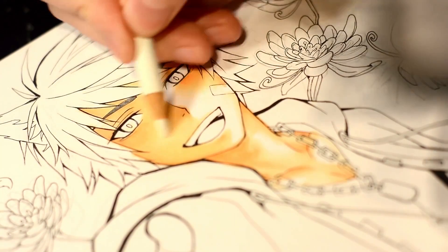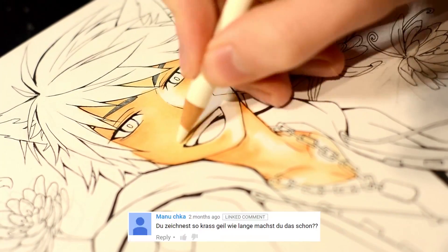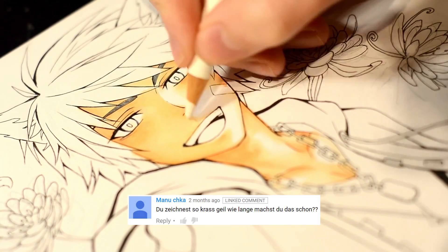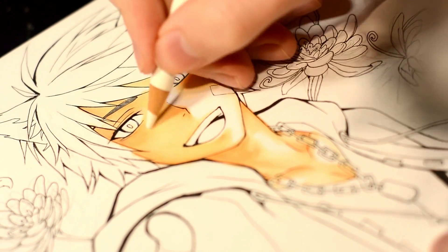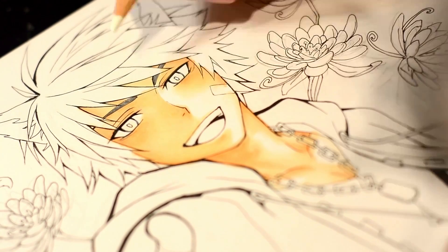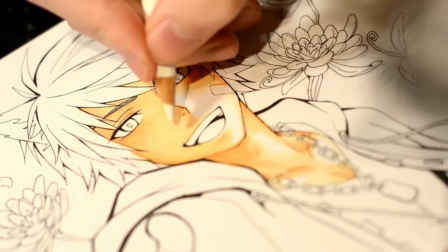I think we might have already asked that question in the previous Q&A, but how long have you been drawing? I think it's now an anniversary for 10 years. Actually, I started with the intention to get better in 2006.